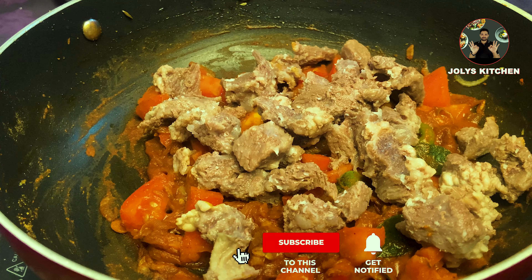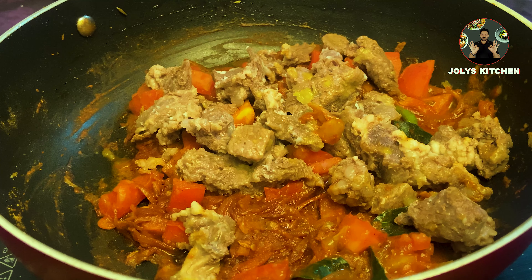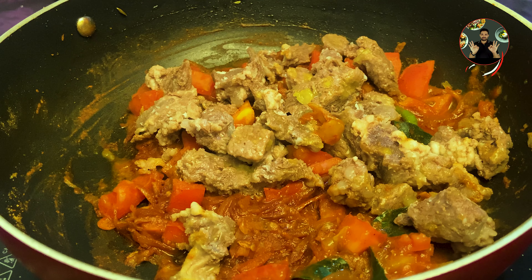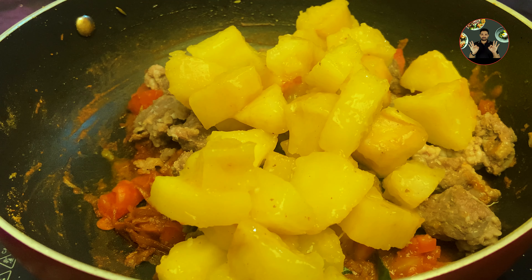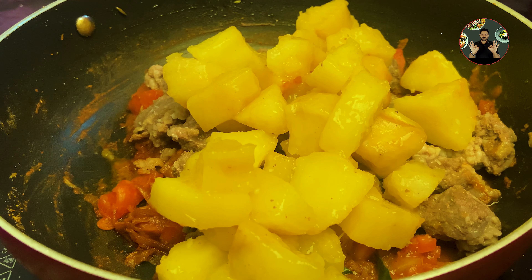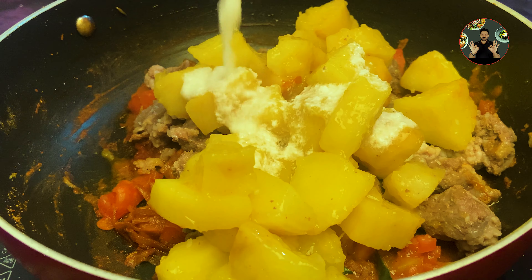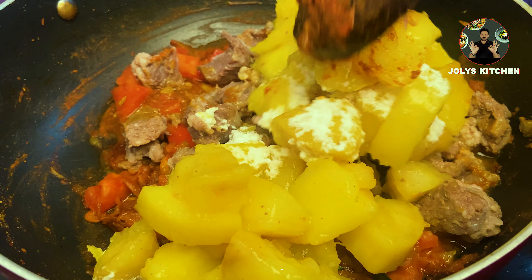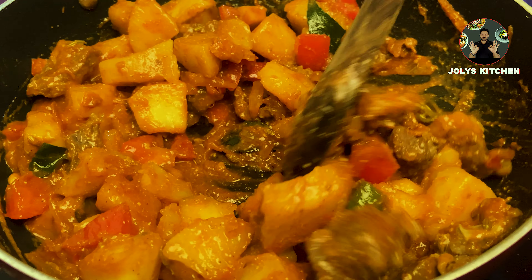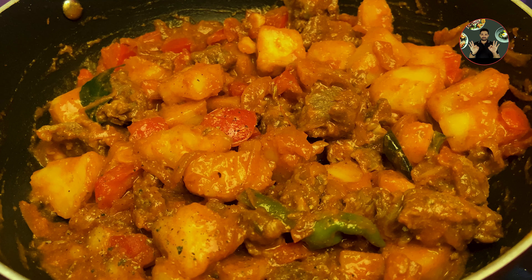Now add 250 grams of pressure cooked beef. I have pressure cooked the beef with half a teaspoon salt. Also add 300 grams or 1.5 cups of cooked tapioca. The tapioca has been pressure cooked with half a teaspoon salt and 1/4 teaspoon turmeric powder. Mix it well and cook for a minute.